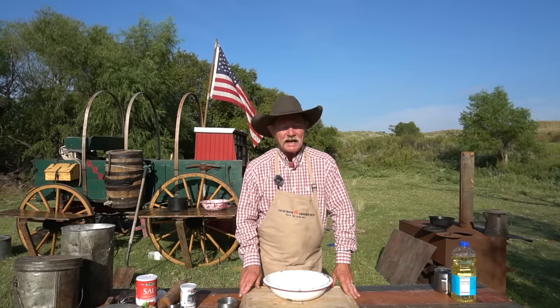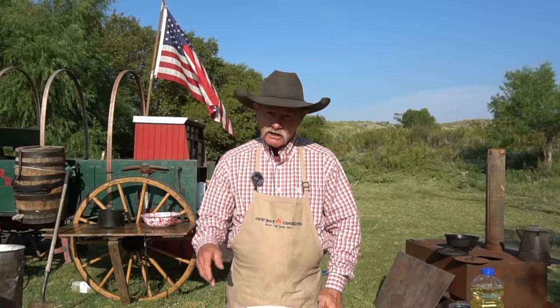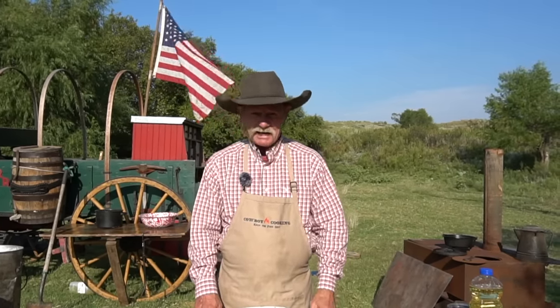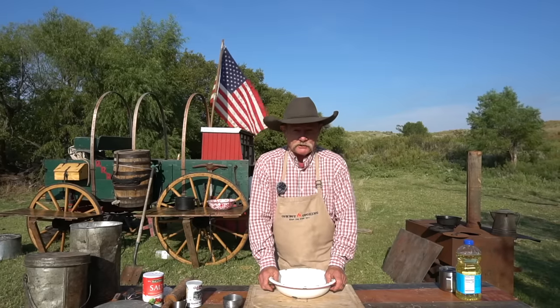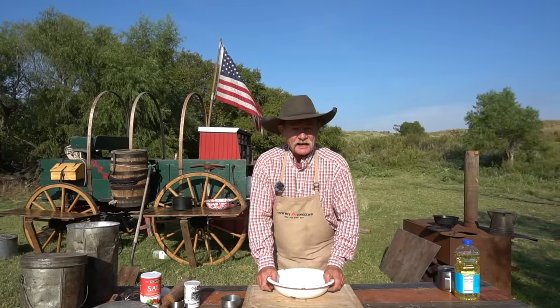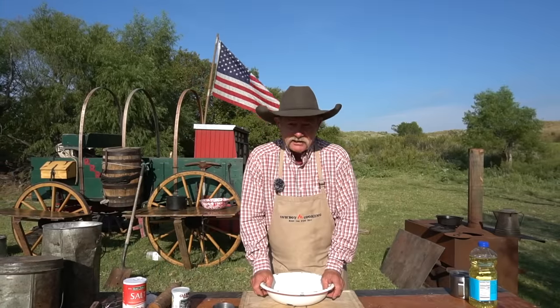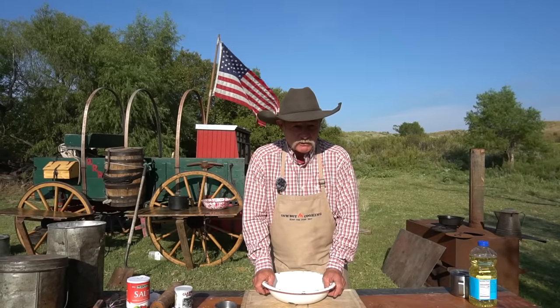Y'all are in for a treat because this is gonna be a history lesson and a cooking lesson. What are we talking about? Pan de Campo - country bread, camp bread, cookie bread, cowboy bread. We've also got a special collaboration deal, and it is with a friend of ours. Come in here - Arizona Ghost Rider. He is a good guy and he's gonna share some great history with us.